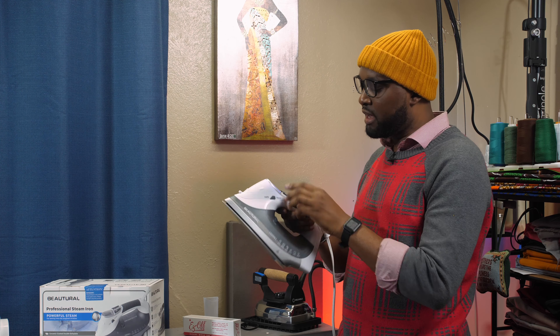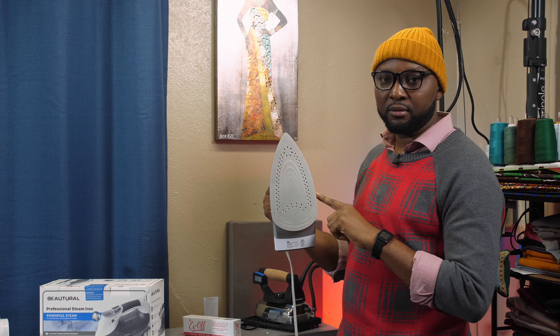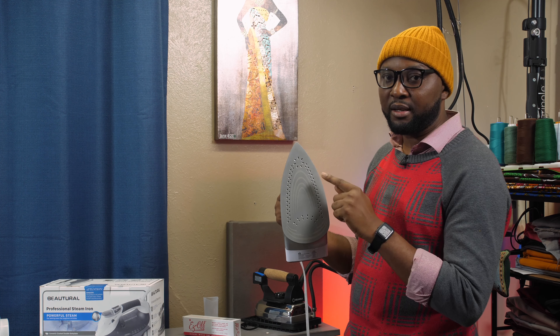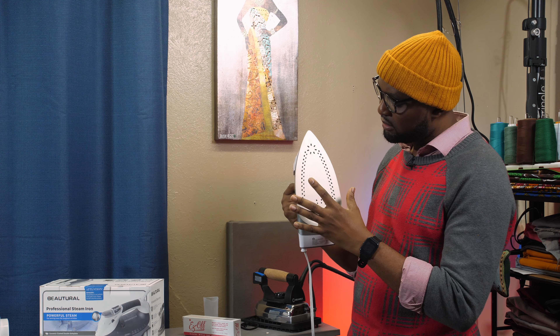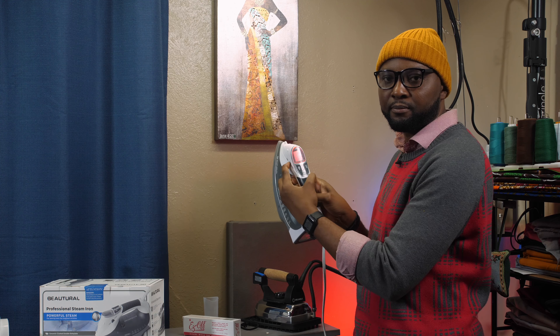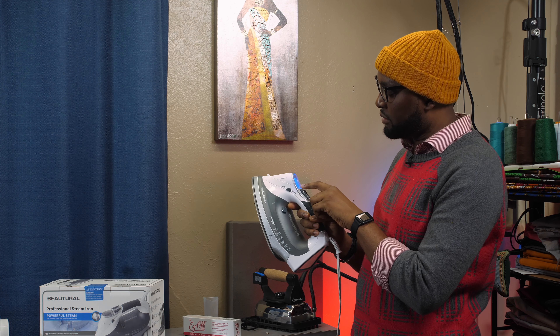All I have to do is press this and it turns blue — now it's warming up. It's very fast to get really hot. Let me turn it off so I can show you the sole plate. There are a lot of holes here for the steam to come out. This is a ceramic coating, not stainless steel. I like the ceramic coating because it resists sticking — if you're using a glue gun it has some resistance, and it glides very easily on fabric. The heat distribution is more even compared to stainless steel.